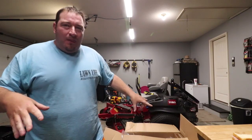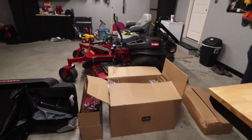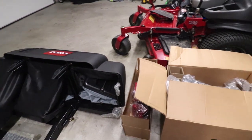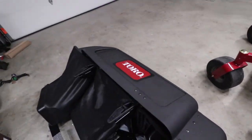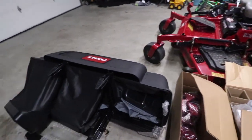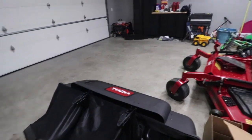What's going on guys? Today we're going to show you how to install the bagging system on the Toro Z-Master mower. This is everything you get — a bunch of heavy boxes, like 600 pounds of boxes. We're going to show you how to put this thing together, so let's get this unboxed and get to work.